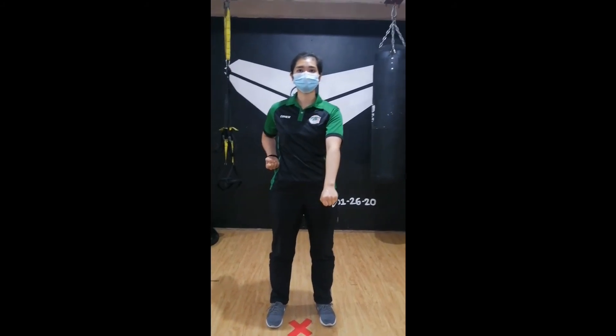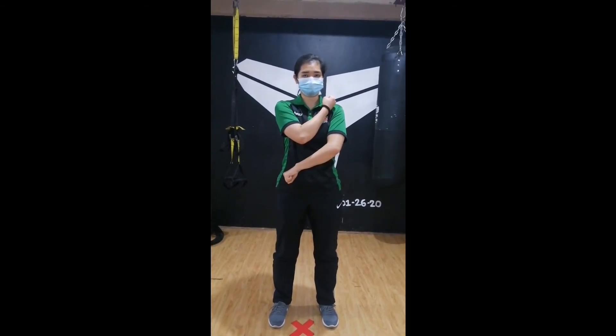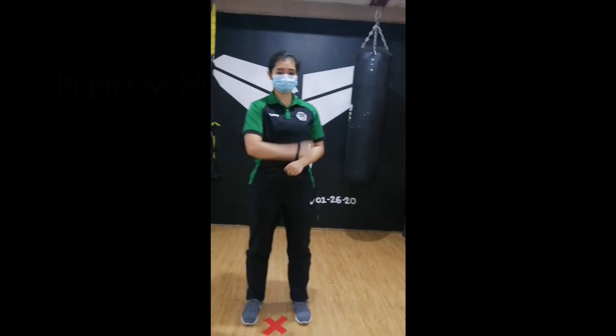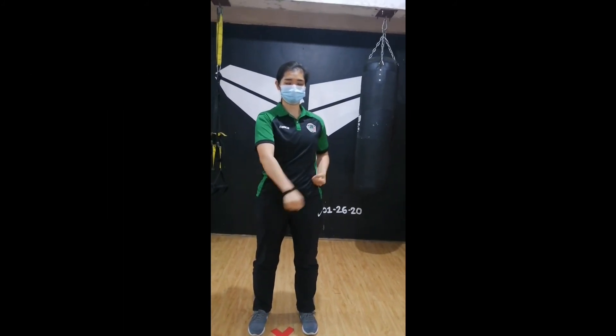Whatever you do on your left hand, you're going to do it also on your right hand. That means your right hand will be on top and the other hand will be down. One, back two and three.